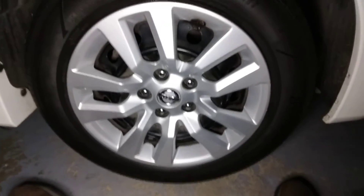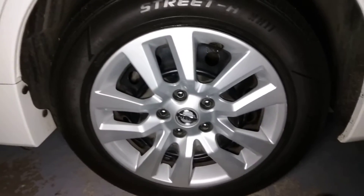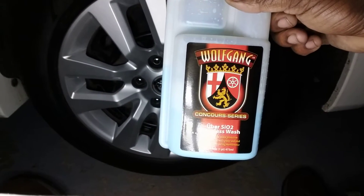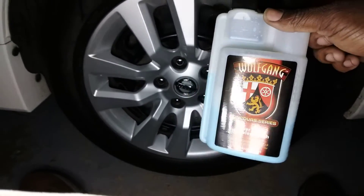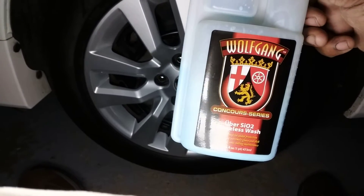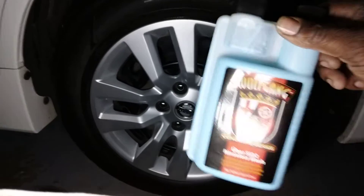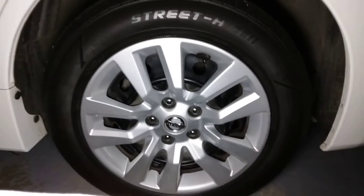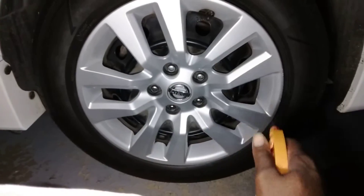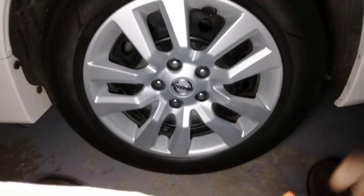Welcome back to the channel, this is Wolfgang Restless Watch. This stuff works great even on wheels. I use this a lot on my wheels because of the slickness and SL2 protection. It works really good on wheels whether they're black wheels, lunar wheels, or whatever — I simply spritz it like that.